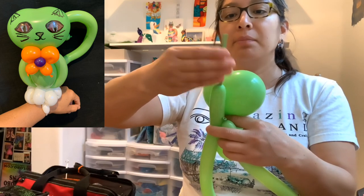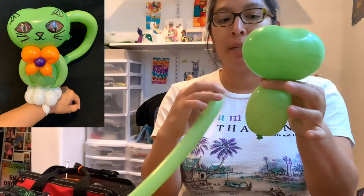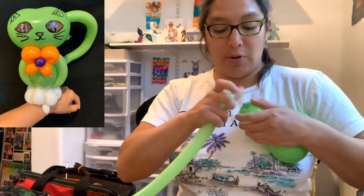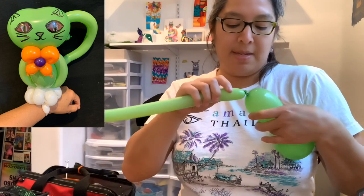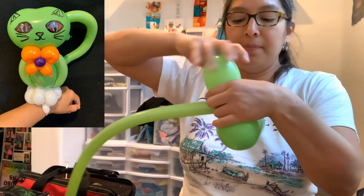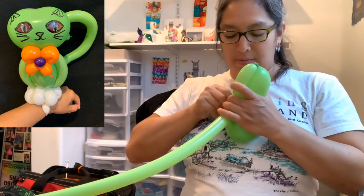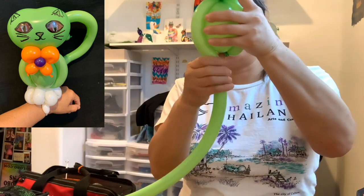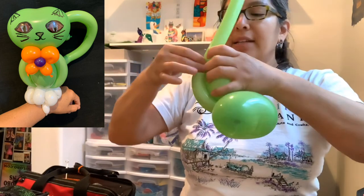Now you're gonna grab your 160 balloon, inflate it about six fingertips, and then attach it. Make sure it doesn't get untwisted. From here you're gonna go up all the way to the top, twist it, and then make a pinch twist — a two-finger bubble pinch twist. Then you're gonna go to the other side and go down. Those are going to create the legs.